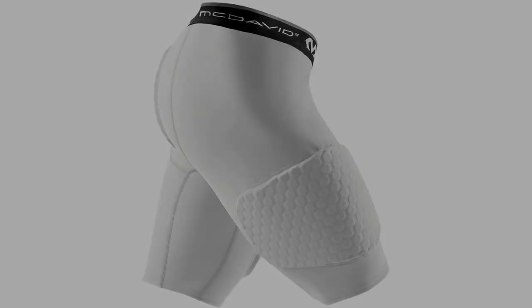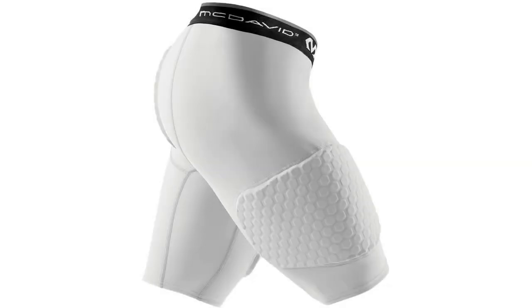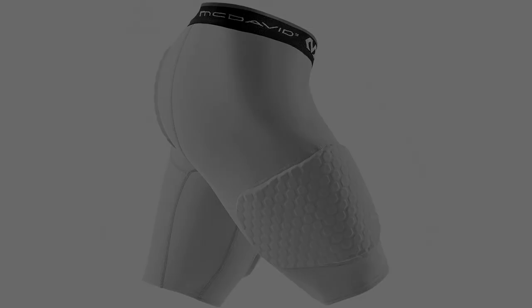Coming in at number 2: McDavid Hex-3 Pad Basketball Shorts. Many parents worry about their kid getting hurt while playing basketball, and this is understandable. Though technically a non-contact sport, there is plenty of physicality in the game, particularly amongst kids who may be a little too eager to snatch that rebound and a little unfamiliar with their own developing strength. As a result, compression shorts with padding can provide a little extra peace of mind.